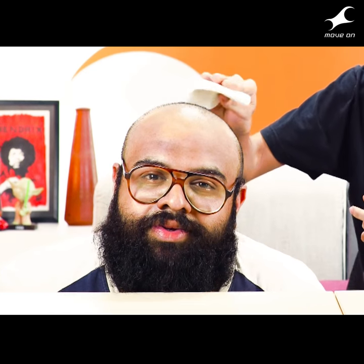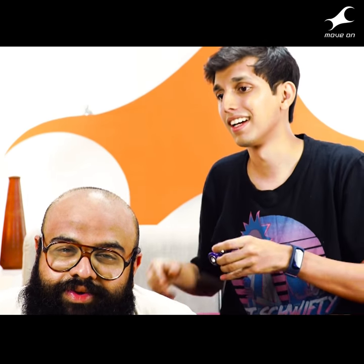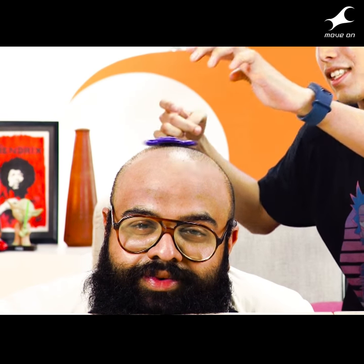This trick is called the bald eagle, and for this you need a fidget spinner and a bald eagle. But first, before we start, just make sure the surface is all right. Put it on and get spinning.